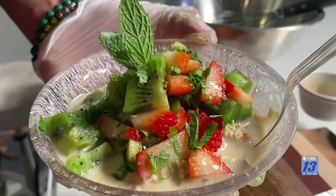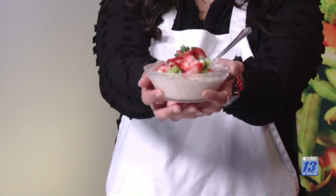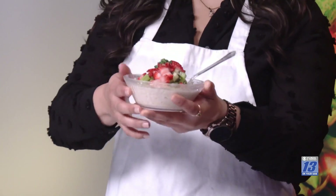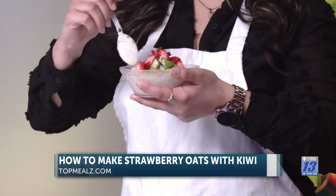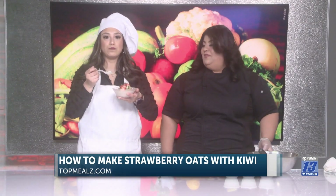Kiwi is one of my favorite fruits. It's high in vitamin C — the strawberries and kiwi together are going to help boost our immune system. And then with all the fiber and the protein, it's going to be even better.